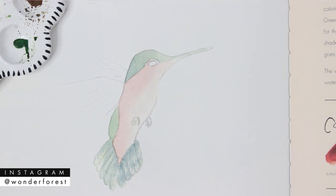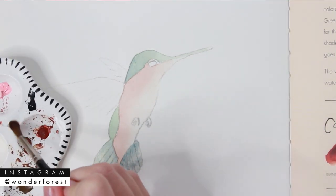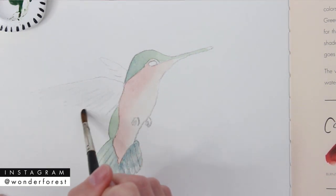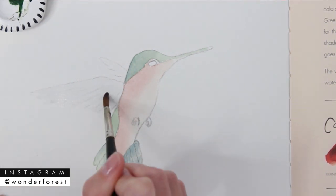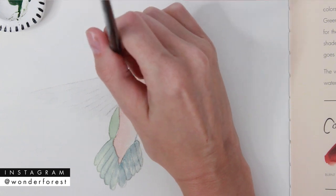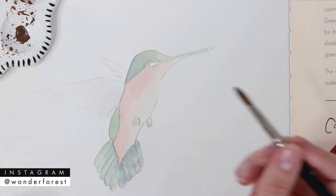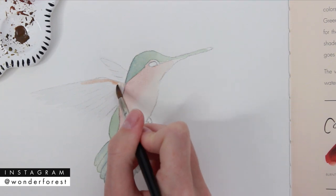To create the wings, mix a very light, almost clear shade of indigo by adding more and more water until it's nice and clear. Quickly sweep the brush from the top to the bottom of the wings — this creates a soft look and lets the bottom of the wings feather off on their own. Then using that same peach color, add it to the top of the wings with little strokes for a bit of extra detail.